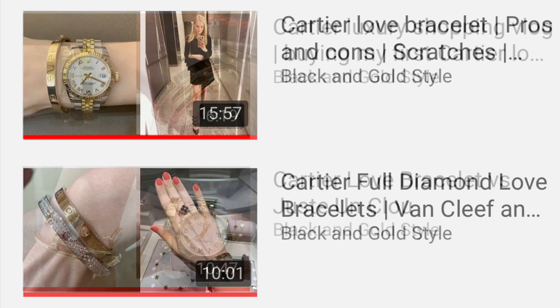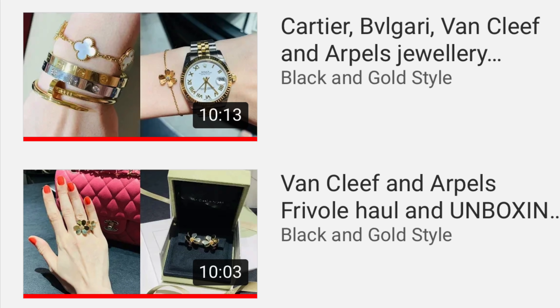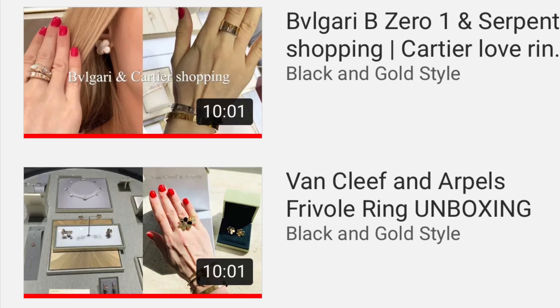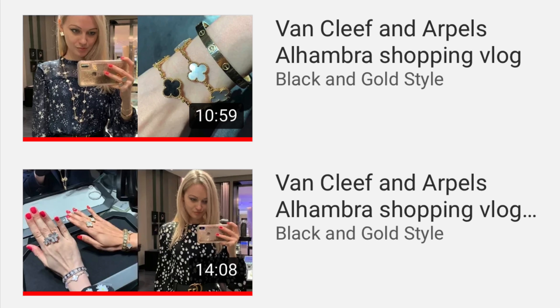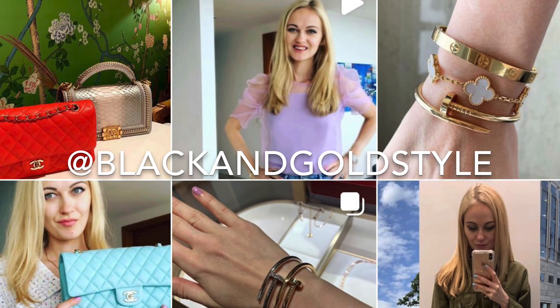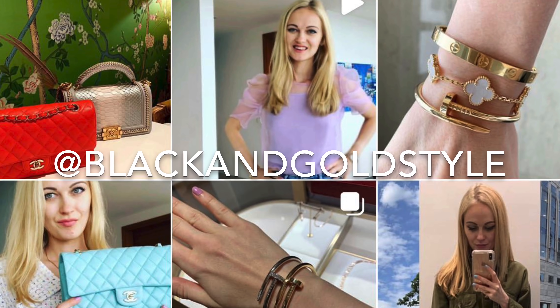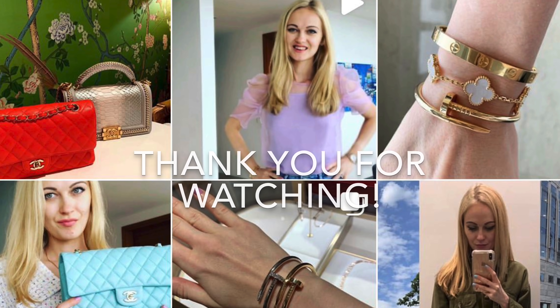Thank you so much for watching. I hope you liked this video — please give it a thumbs up and subscribe to my channel. Check out my jewelry playlist with shopping vlogs, unboxings, reviews, and tips on how to remove scratches from a Cartier Love bracelet in yellow gold. Also check out my Instagram, same as my YouTube: Black and Gold Style. Have a great day and I'll see you next time — bye!